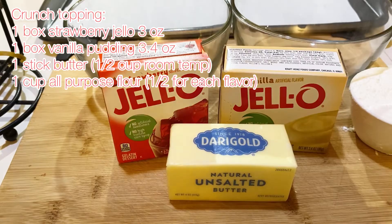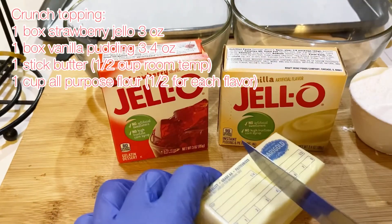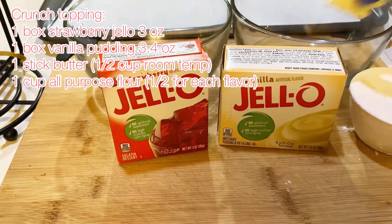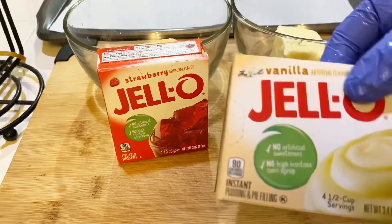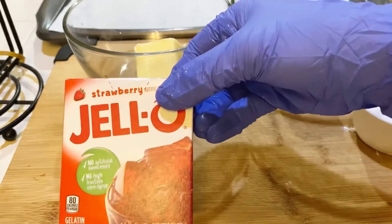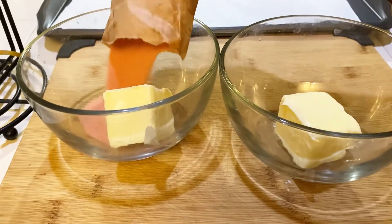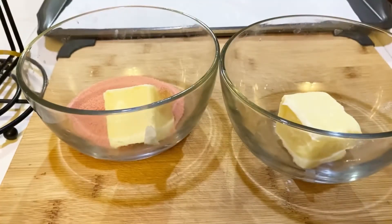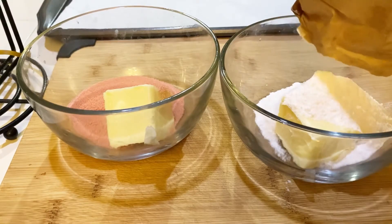Let's get started on making the crunch topping first. You'll need one box of strawberry jello (3 oz), one box of instant vanilla pudding (3.4 oz), one stick of butter — that's half a cup — at room temperature, and one cup of all-purpose flour. You'll be using half of each for each flavoring, so you'll want two separate bowls. Cut your butter in half, which will equal a fourth cup of room temperature butter per bowl.